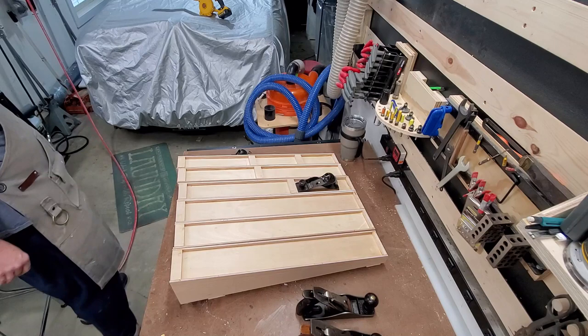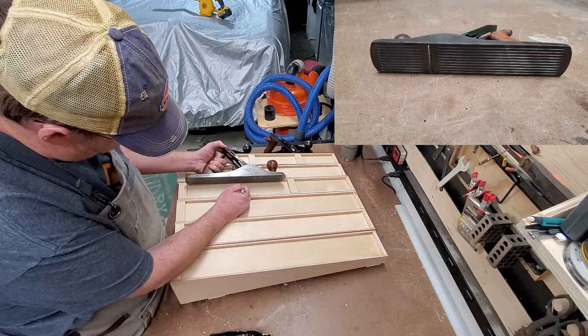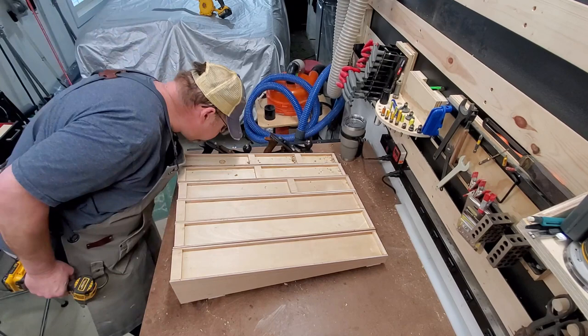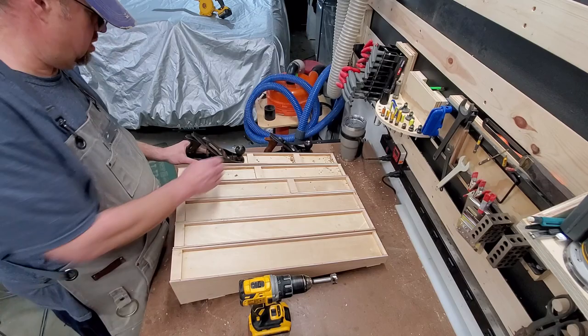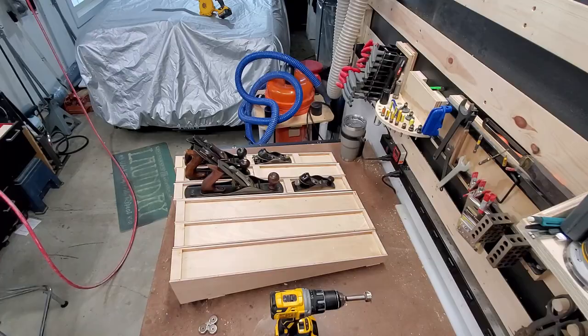Next I need to mark locations where the magnets are going to be installed to support the planes so they don't fall off. I'm marking a location slightly below where the blade comes out of the plane. This is a 5C corrugated plane, so I'm putting two magnets in it since it's also a longer, heavier plane. The small block planes and the number 3 and number 4 only need one magnet each. I drill a 1-inch hole with a Forstner bit — I want the magnet to be just slightly below the surface — then insert the screw that holds each magnet in place and repeat the process for all the others. Testing how well the magnets work gives a nice satisfying clunk as the magnet engages.